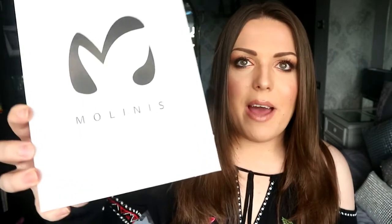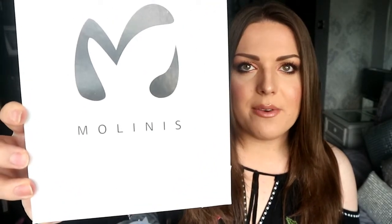Now I might say this company name wrong, just because I've never heard anyone say it, and you know what I'm like — you guys in the comments love to tell me when I say stuff wrong, so tell me that I say this wrong, but I believe they're called Maloney's. Is it Maloney's? I don't know. I'm the worst.